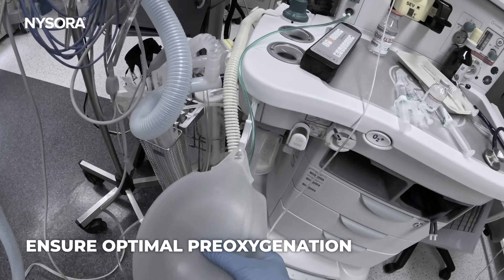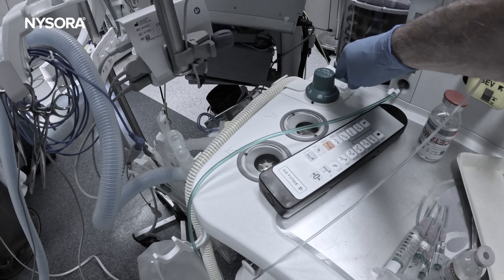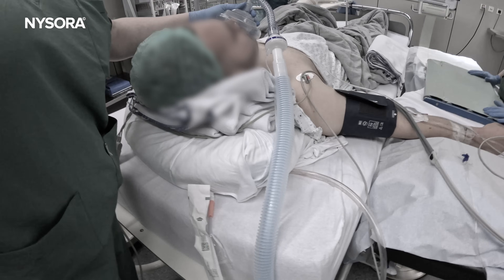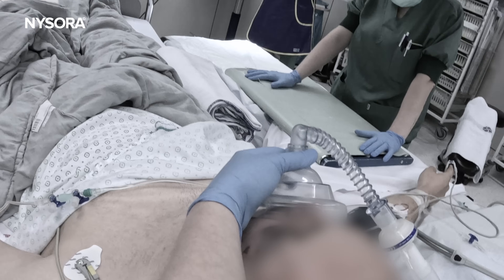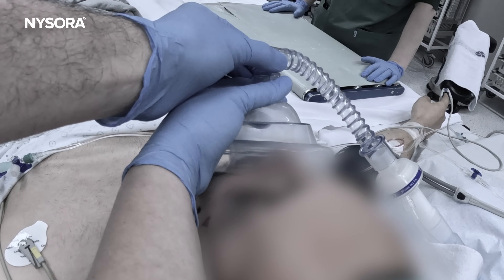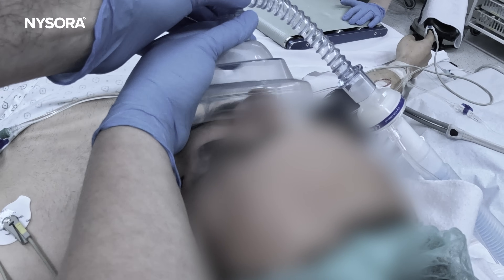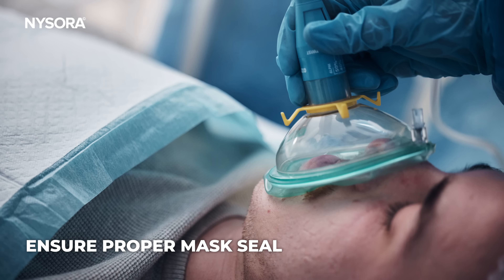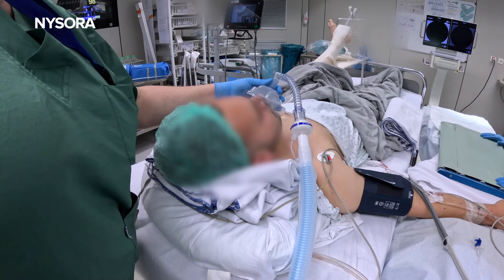We need to ensure optimal pre-oxygenation before intubation. Many practitioners think that applying oxygen through a mask automatically provides 100% oxygen, but this is only true if you apply a tight face mask fit. Any leak around the mask introduces room air, reducing the oxygen concentration the patient receives. So make sure you have a proper mask seal, especially in emergency situations like this.